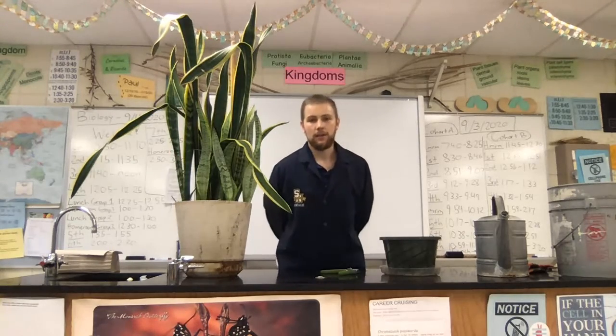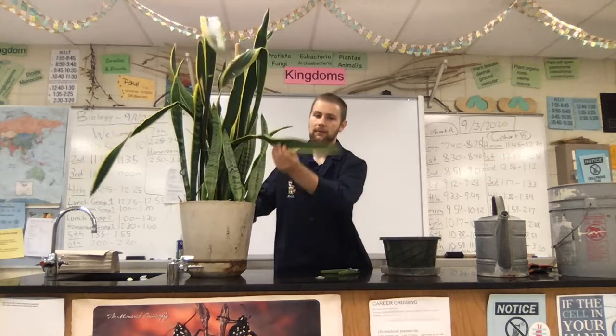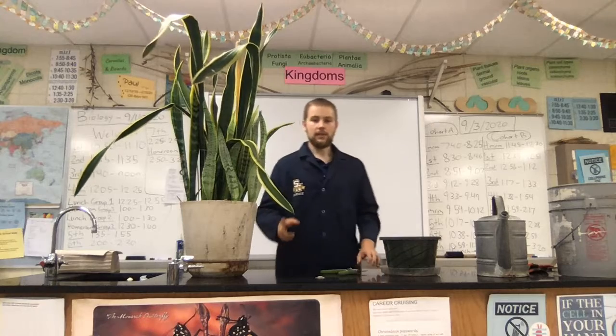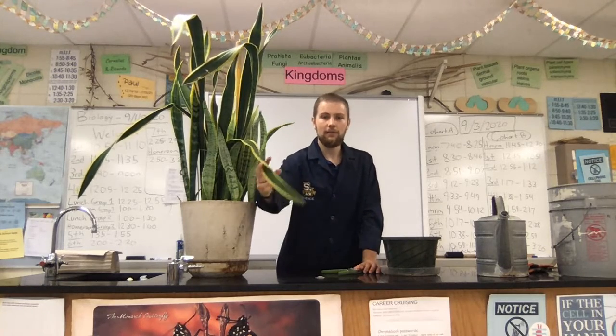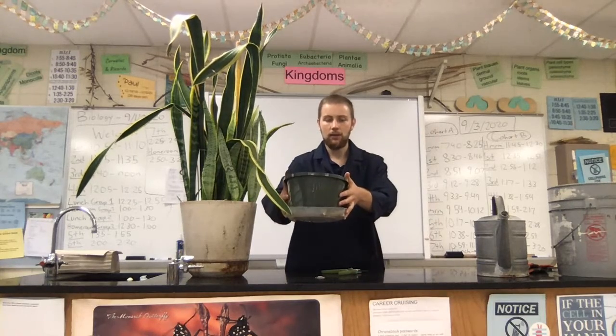Propagation is the art of taking an existing plant — we have this large mother-in-law's tongue plant, for example — and it is basically taking a smaller piece of it. In this case we're gonna go ahead and cut part of the leaf off and we are going to repot it in a new area.